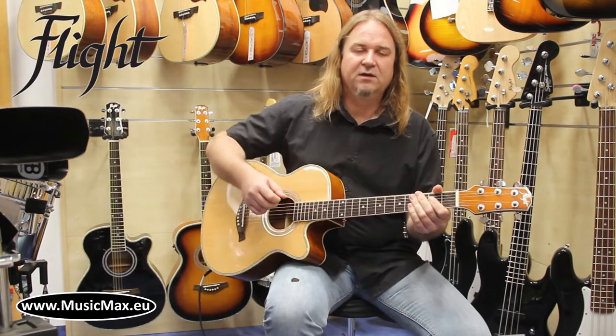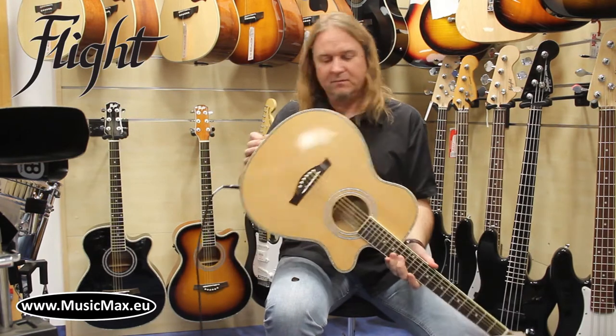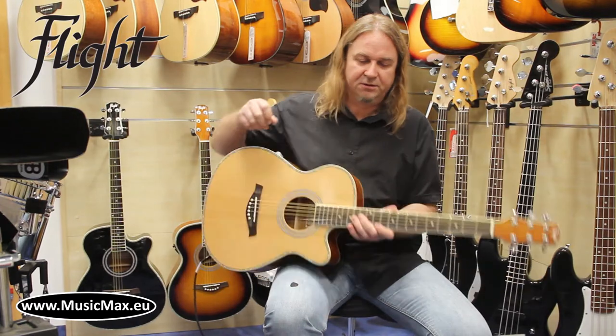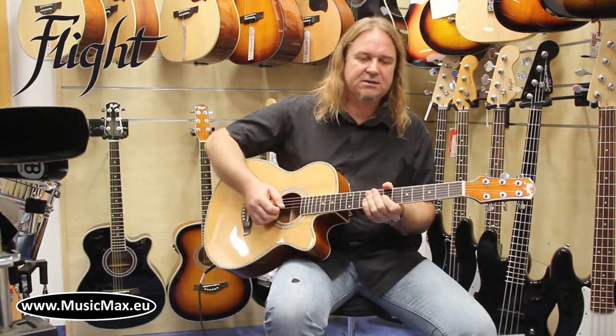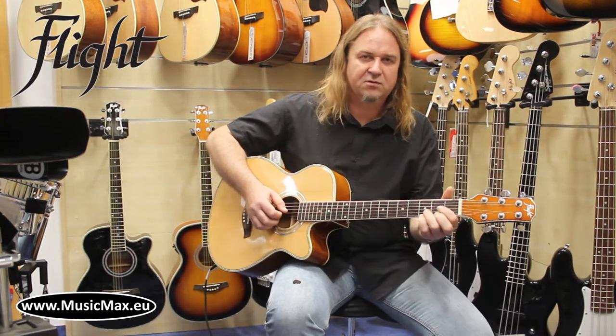This model is available in a fully acoustic version and electrified. The electrified version has a built-in preamp with tuner. Grand Concert body shape is very suitable for fingerstyle, soloing, and strumming. Nice at all.